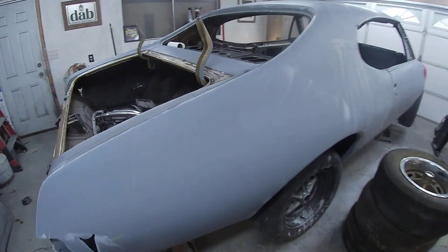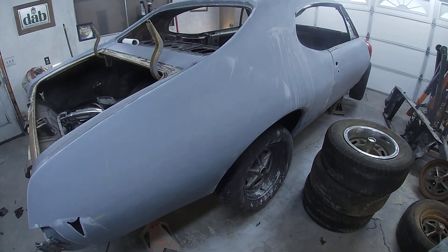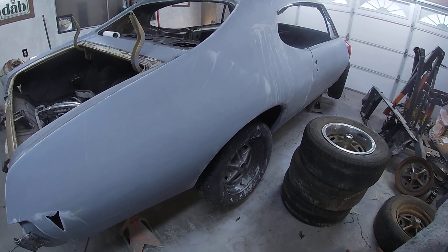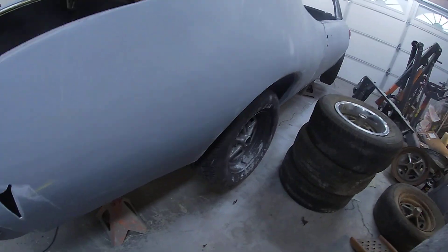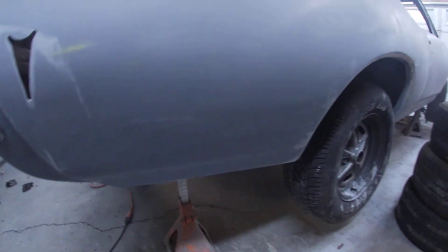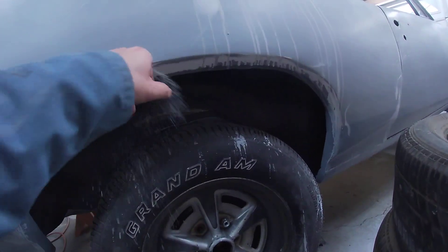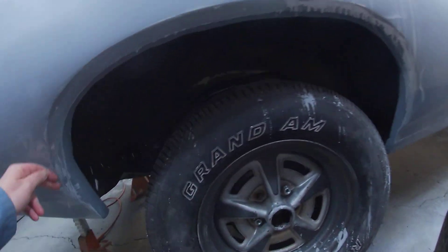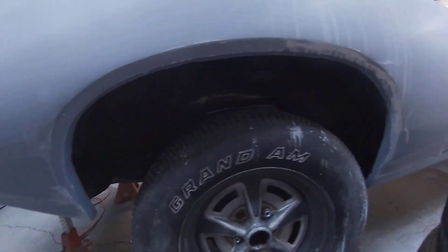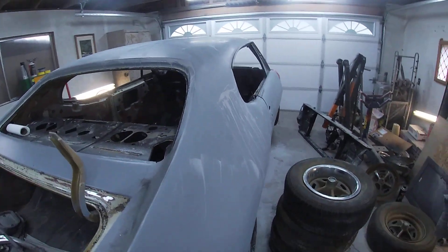Nothing super crazy, just needed a lot of blocking. Somebody had done previous repairs on this side of the car — they weren't horribly bad. Just did a lot of block sanding, had to redo the lower section of the quarter down there, and it turned out pretty well. The wheel arch was pretty rough. Got the wheel arch looking right, quarters looking great, body lines are great, gaps are great.